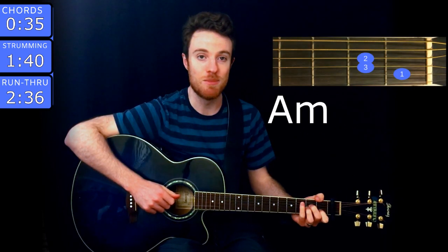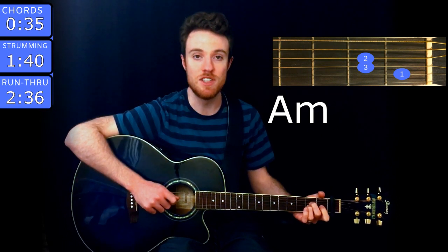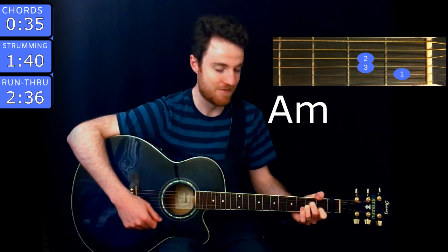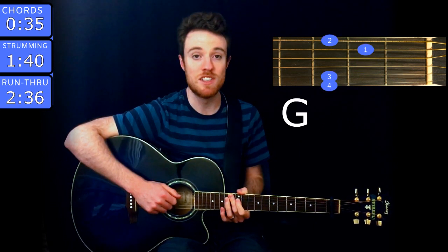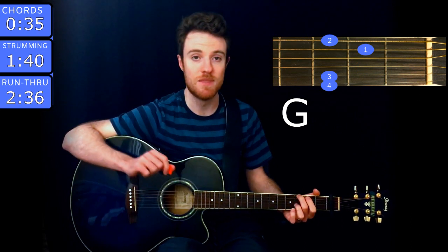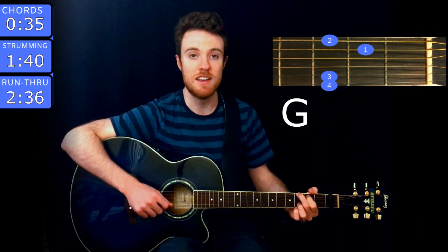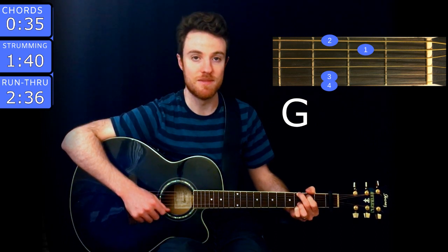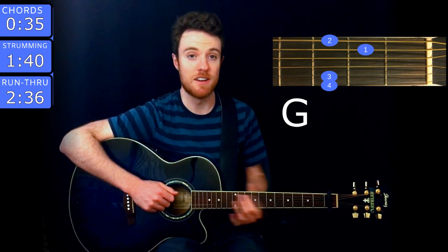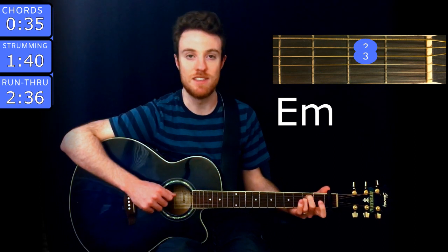The first chord is A minor, and you play that with middle finger on the second fret of D, ring on the second of G, and index on the first of B. The next chord is G, and you play that with middle finger on the third fret of low E, index on the second fret of A, ring on the third of B, and pinky on the third of high E. And the next chord is E minor, and you play that with middle finger on the second fret of A, ring on the second of D.